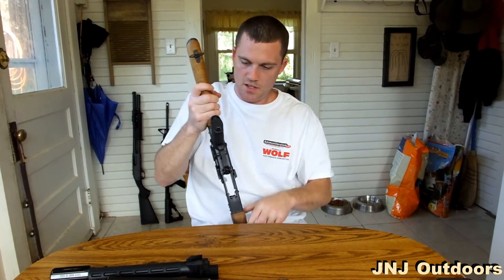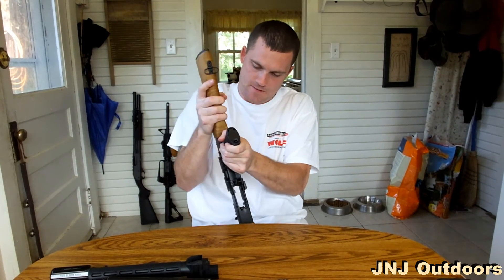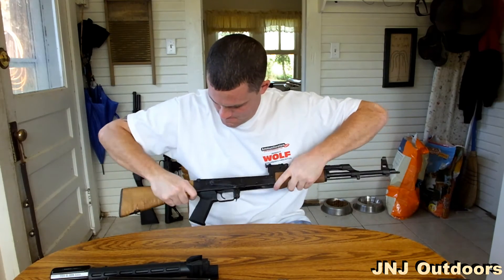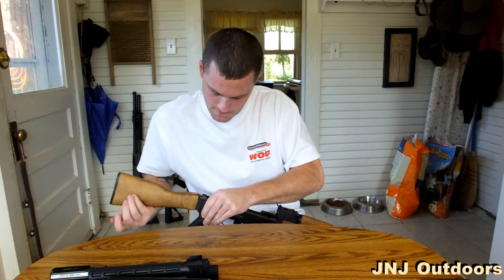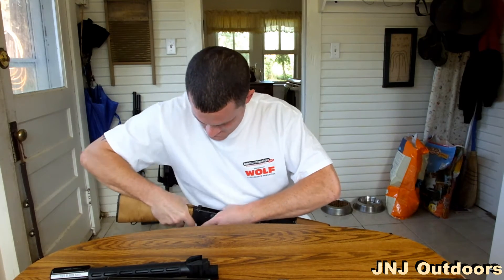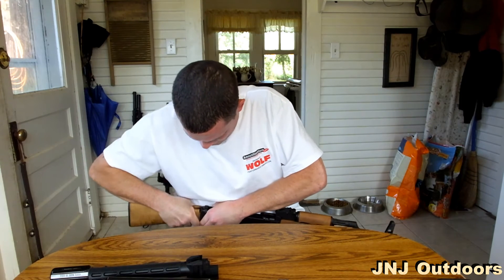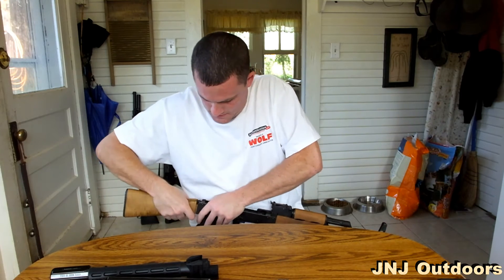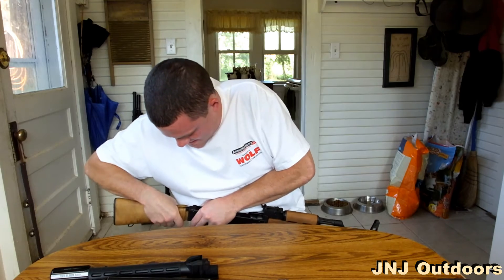This is a little tricky because that wood stock is in there. This is a little tough, guys. There we go — alright.